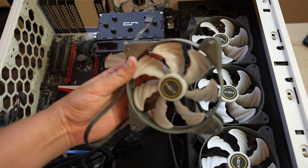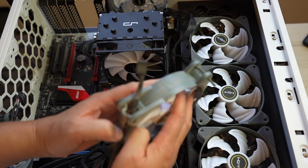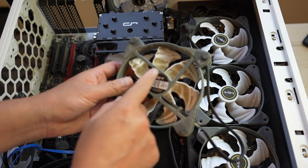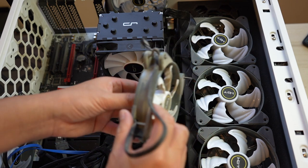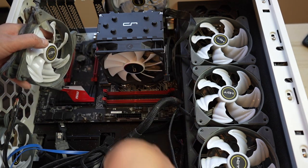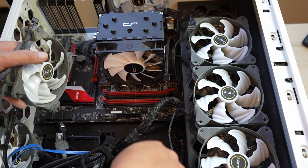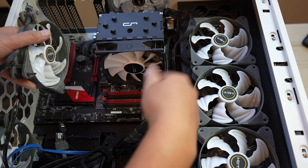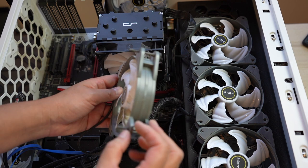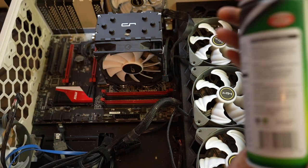One thing worth mentioning about fans: some fans will tell you the direction of airflow. In general, the air pushed out is on the side where the wires are — that's the back side, which sucks in air and pushes it out. Ideally you want airflow being sucked in from the front and the rear fans pulling it out. The way I had it set up wasn't optimal, but I'll fix that with a new case. That's just a little FYI on fans, because it can be confusing if you don't build PCs often. Also great to have is a can of pressurized air.